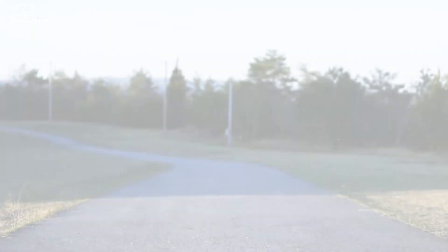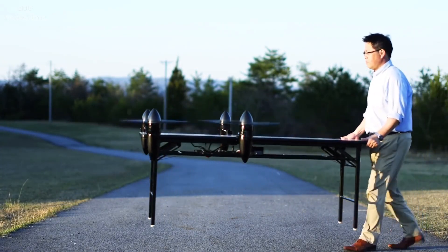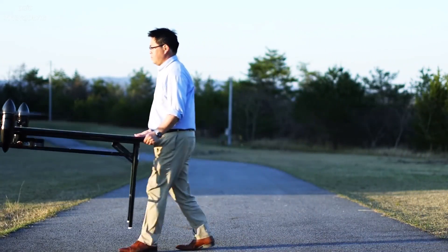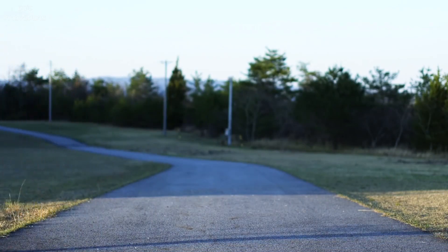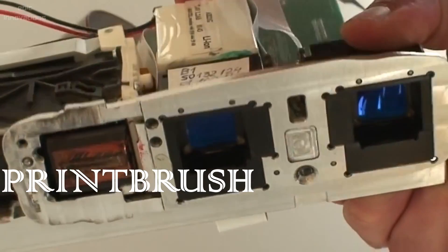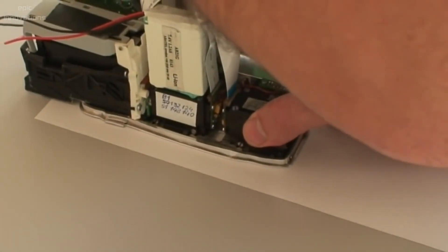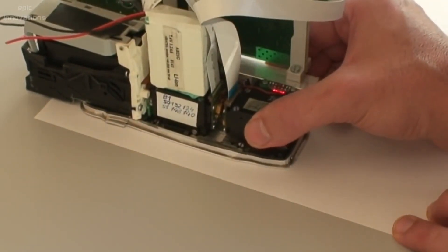Print Brush is a powerful handheld printer you can take on the go, anytime, anywhere. Simply connect this printer with Wi-Fi and let your creativity flow.